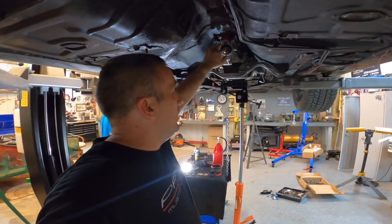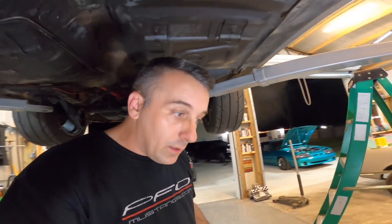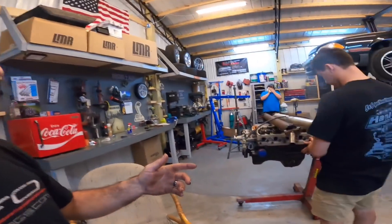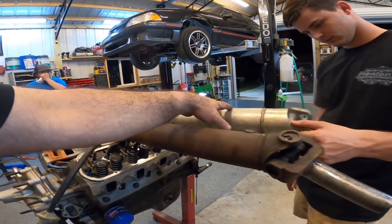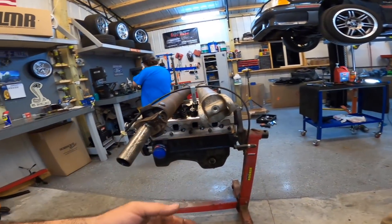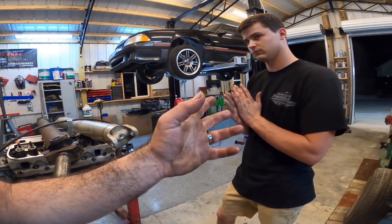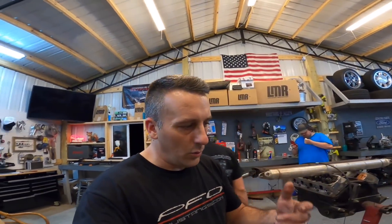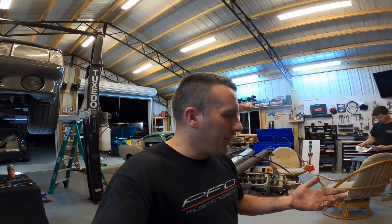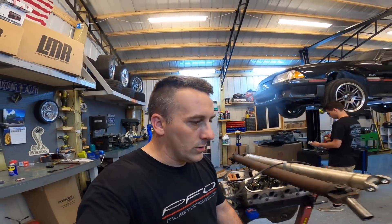The output shaft right here is 31-spline, and factory is like 28. We didn't realize that because a TKO 500 or a 3550 is 28-spline - we didn't realize that the 600 is 31. So that's something that you've got to pay attention to. We've got two drive shafts here. We've got one basically from a Fox body, but either way we've got to get a yoke regardless. We have to figure out which universal joints we need. We don't know if we need a bastard joint or not, but he's going to go ahead and order both U-joints just to be safe and order the yoke. So if you are putting a 600 in your car, be aware that your yoke is not going to work.